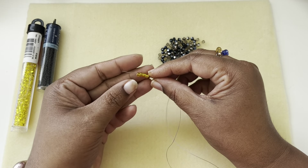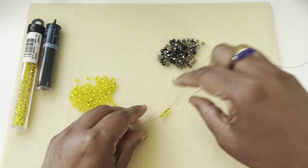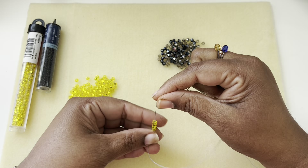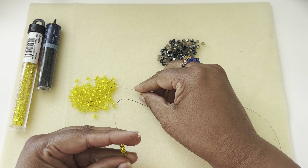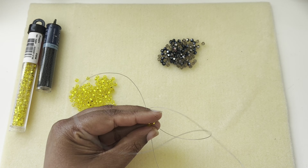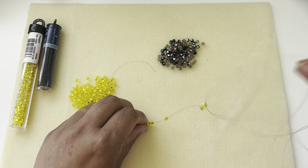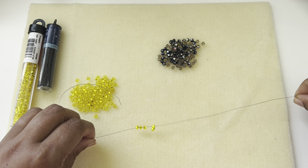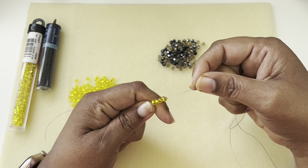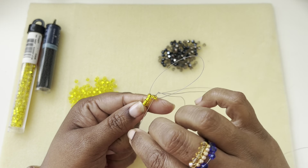I'm going to take four size 6-0 seed beads and leave about a six to eight inch tail. Then I'm going to pick up one more bead and come back through the last bead that we added. Make this sit accordingly — that bead sat exactly next to the previous bead on top. Then go through that bead, come back, hold on to the bead, and pull your thread through.